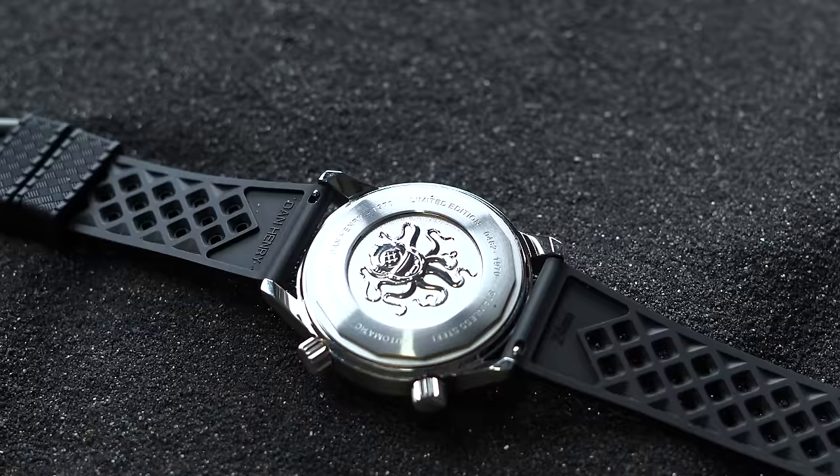The Tissot Seastar has a history dating back to the mid-1960s, as is the case with most divers from Swiss heritage brands, and they looked markedly different than they do now. Today we're discussing the Seastar 1000 36mm, in an effort to balance out the other larger picks in our guide. The Seastar demonstrates that dive watches don't necessarily have to be large to function as purpose-built tools. Tissot released the 36mm in 2022 as a unisex model — given the vintage craze and push towards smaller case sizes, the 36mm is definitely a unicorn in the modern dive world.